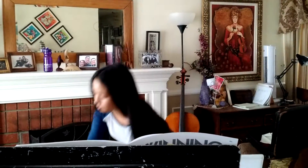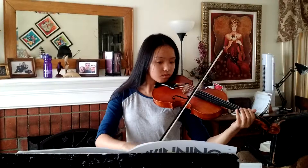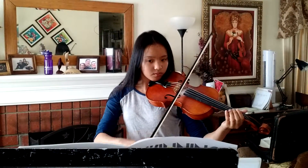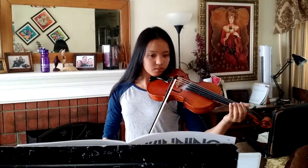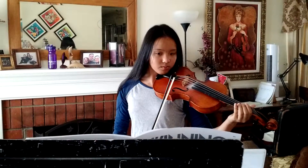Now will you pick up the violin and please play that rhythm for us? Before she begins, she makes sure that she has the counting going in her head. She would then put the violin down to do C and then put the violin down to do D.